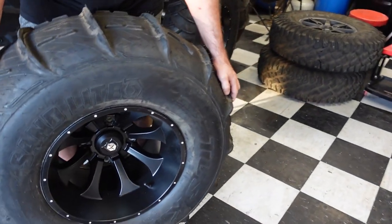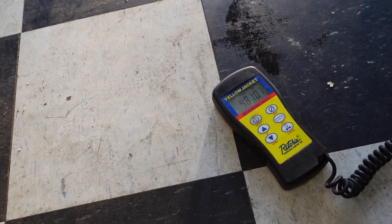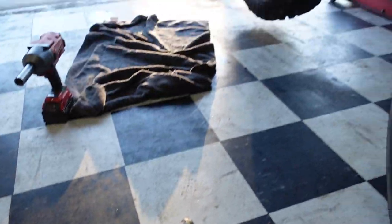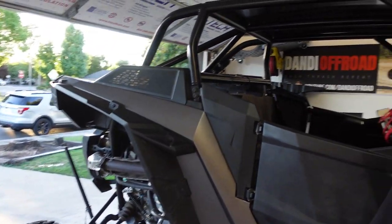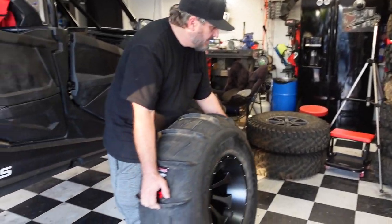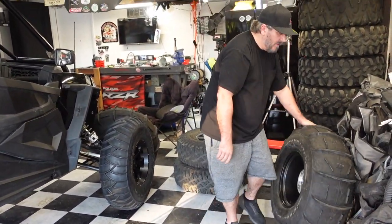We're using a real high-tech actual scale. 48.1 — 48.107 — and that's the tire-wheel combo. These are 32-inch. Considering an inexpensive set of wheels and tires — Tusk sand lights — not bad. 32-inch paddle tires. How many paddles are on those? I can't remember — that's many.